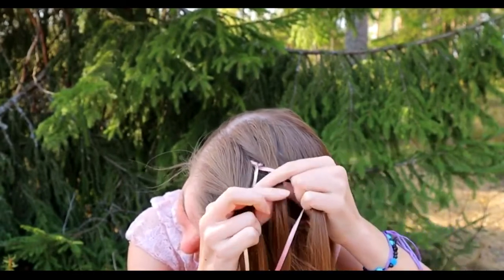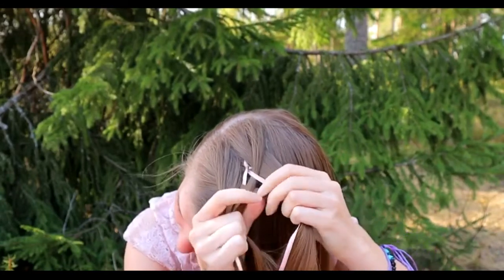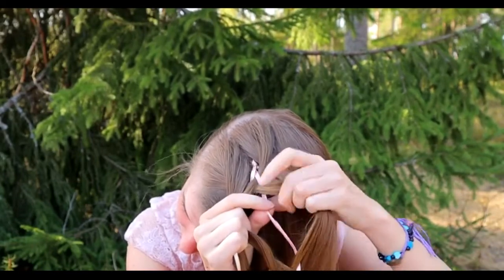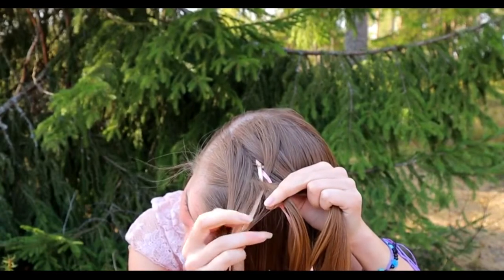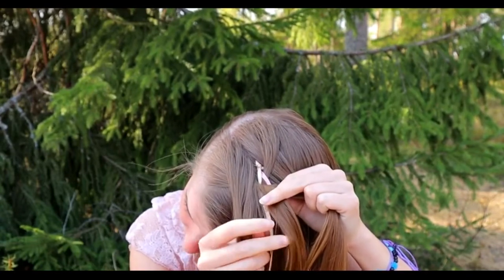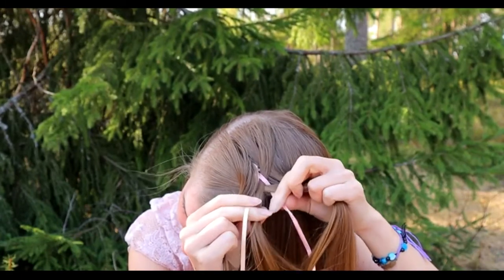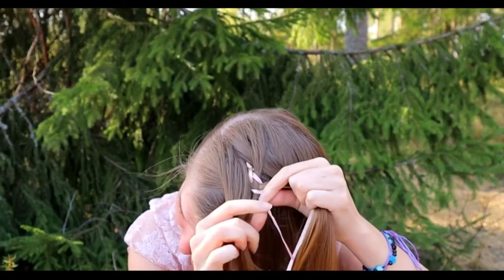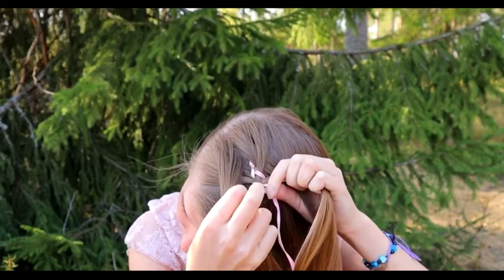Then take the rightmost hair strand and bring it over to the next and under to the ribbon. Now you have two hair sections in the middle — cross them over each other, right strand goes over and left under. Then bring the right ribbon under to the middle and left ribbon over.